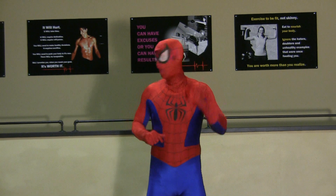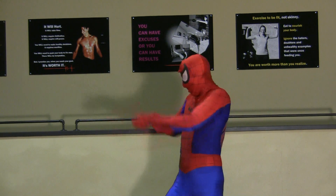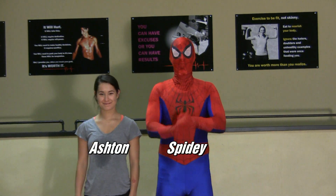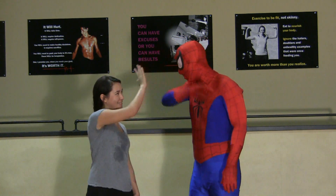Hi everyone, Spider-Man and his good friend Ashton here, bringing you another episode of Self-Defense for Kids. How you feeling? Good. Good to see you.